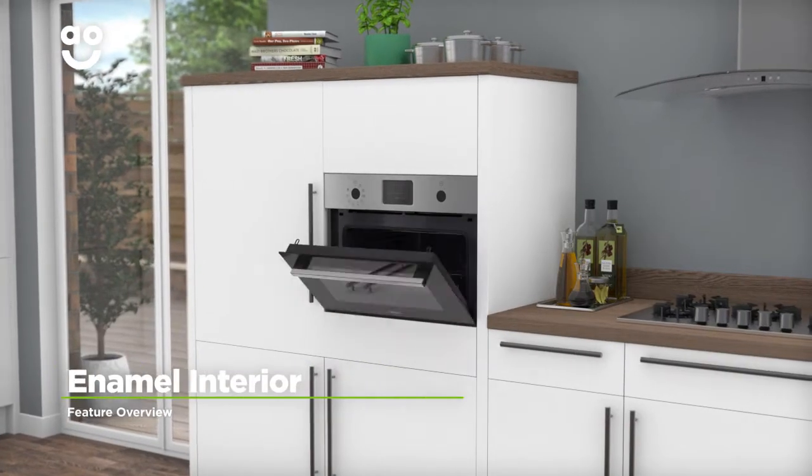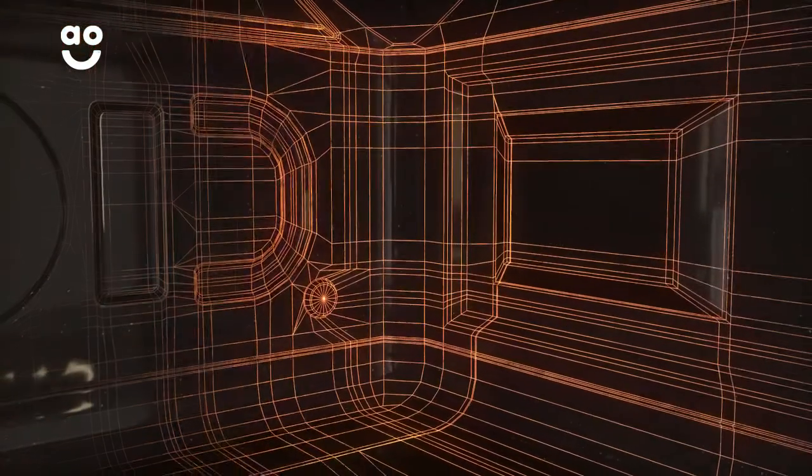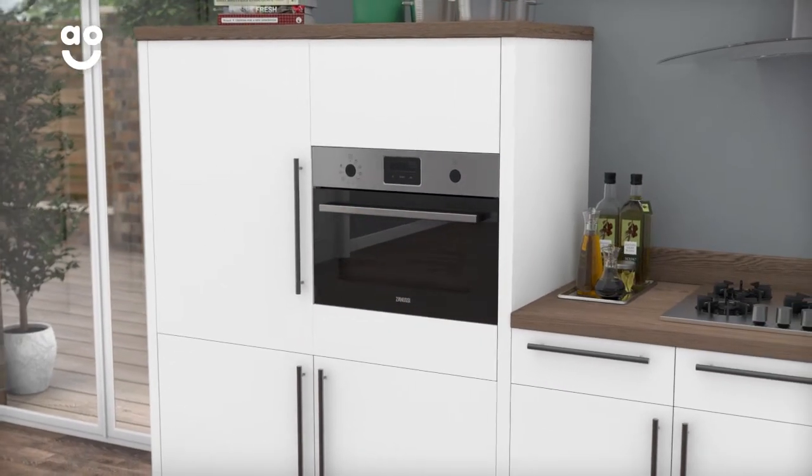This model has a special coating on the inside to make cleaning effortless. The oven cavity is covered in grease-proof enamel, which stops food from sticking, so it can simply be wiped away with a cloth. So your oven is really easy to maintain and you'll save time on cleaning.